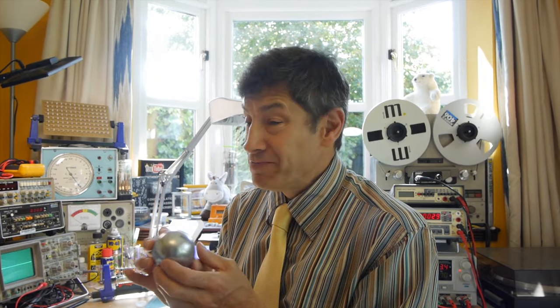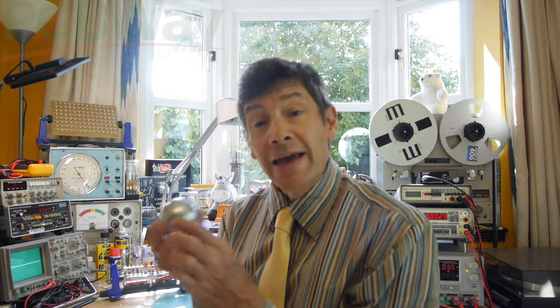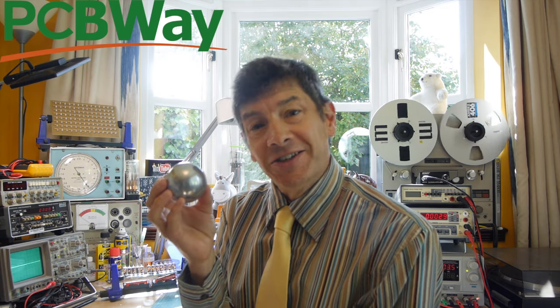So let's go back to younger FJ two years ago when I started making this project. But just before we start, I just want to say a huge thank you to all of you for watching and to PCBWay for constantly supporting me with the videos that I make. As you know they do printed circuit boards, 3D printing and CNC machining, but they've also got a shared projects page on their website — why not have a look because I'm sure you'll get some ideas for projects you might like to try.